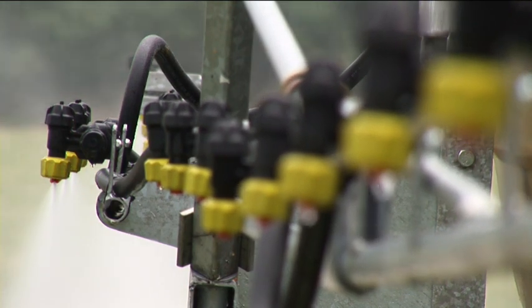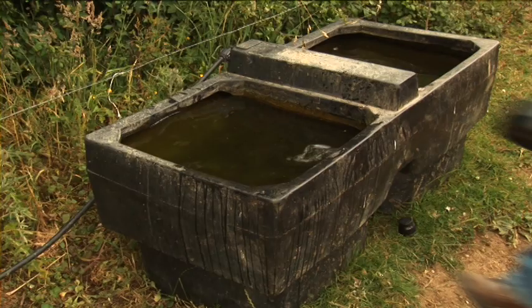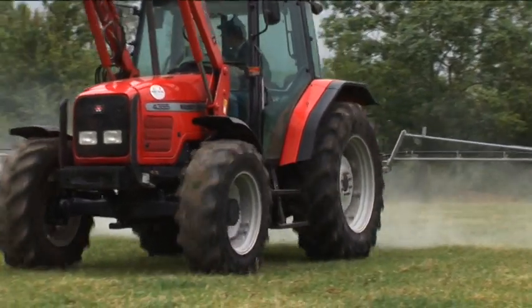The Abbey Sprayer also comes as standard with three-section boom control, allowing for more accurate measurement of herbicide. The sprayer also comes as standard with a self-fill attachment and quick-attach nozzles, providing the farmer with a long-lasting, invaluable machine.